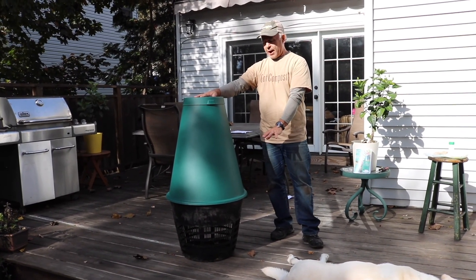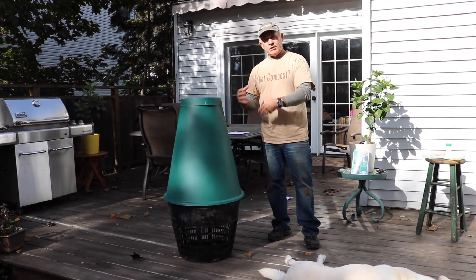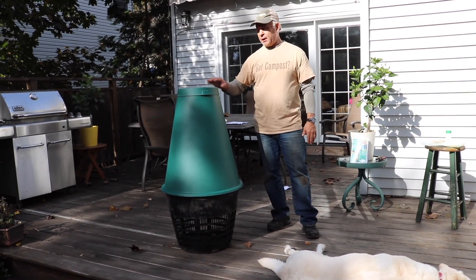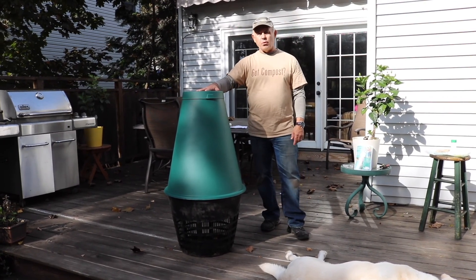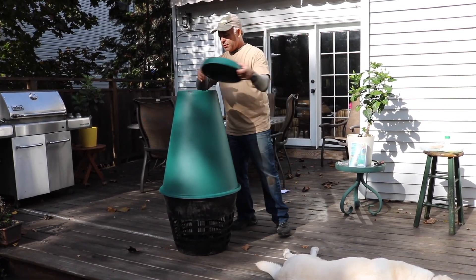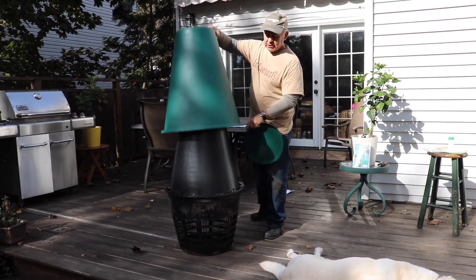Because everything happens below ground, which filters out the odors, all the materials that you put in here will be absorbed into the soil about 90%, just like water would be. What you can add are things like meat and dairy, bones, fish — things that you're not going to add to your above-ground backyard compost bin. It's double-walled, so that keeps the heat and the odors inside.